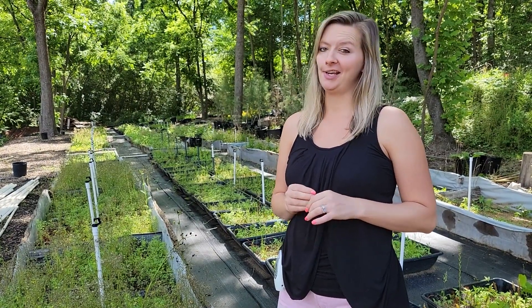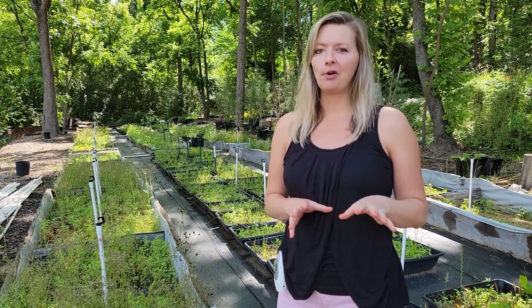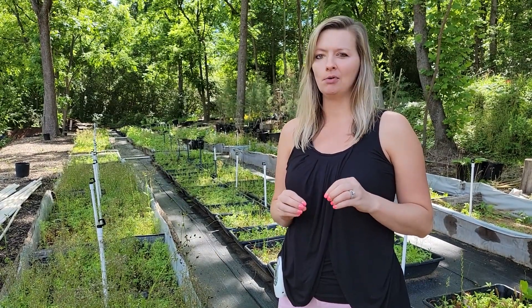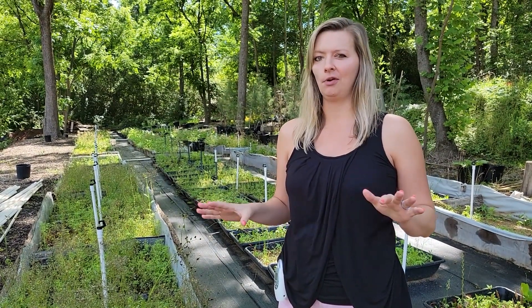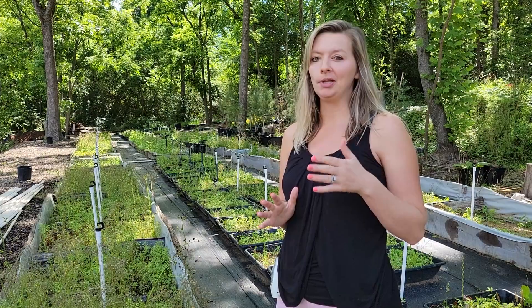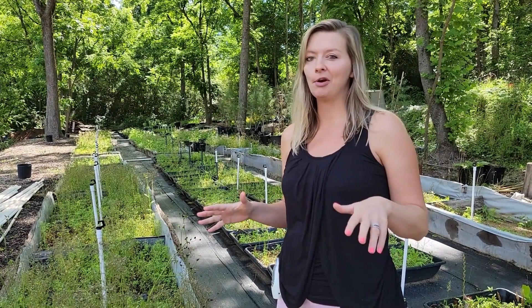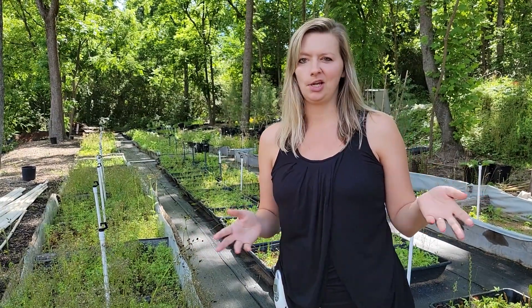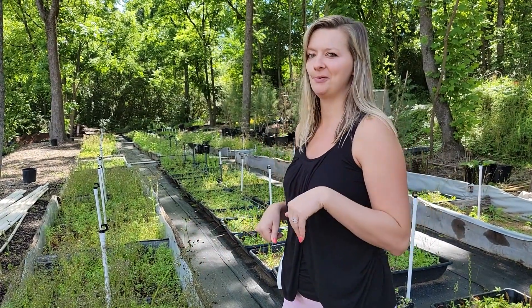Today we have something very exciting to show you. Here on our farm we do a lot of plant propagation and this is by far the most fun thing we do on this farm. We're going to be pulling up cuttings today — at least one of everything we have growing — so you can see how awesome this is. Come with me and let's see what we have.